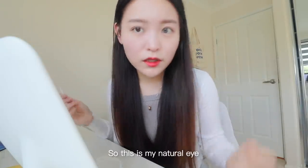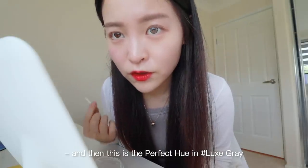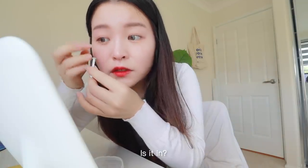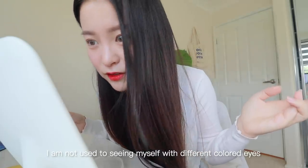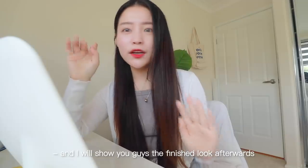This is my natural eye, and this is the Perfect Hue in Luxe Gray. I'm going to try to put the other one in now. Oh my god, I am not used to seeing myself with different colored eyes! I'm going to finish doing my eye makeup now and I'll show you guys the finished look afterwards.